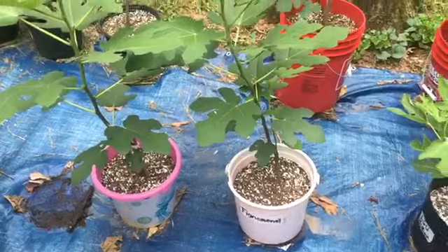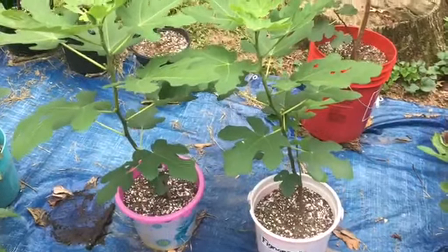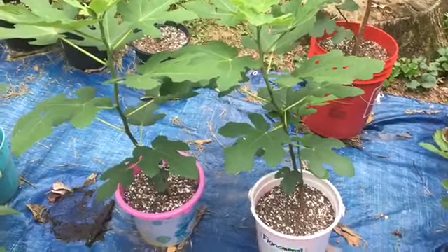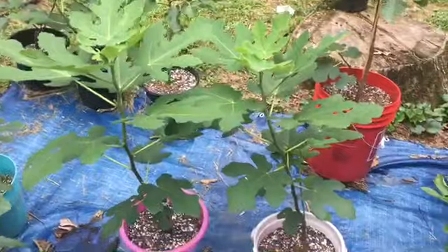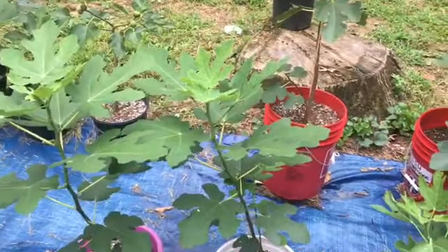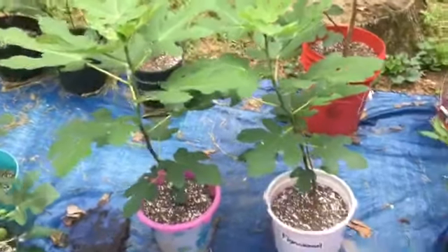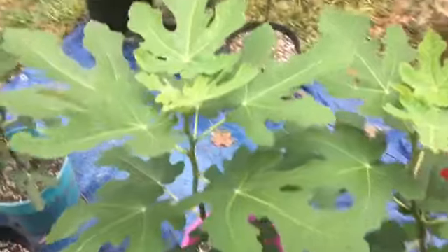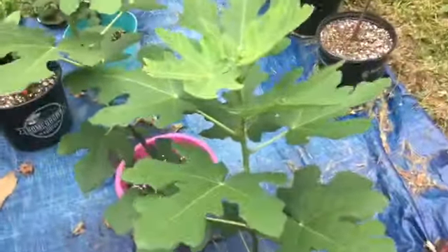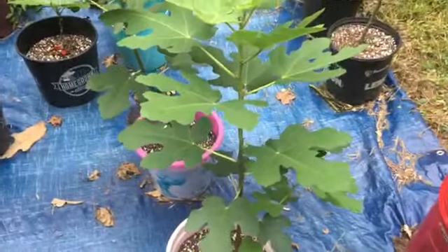When I got these fig trees in April, May, June, July — that's three months old. Look at it. So don't be bothered if you buy tissue culture. If you fertilize it right and fertilize it well, it will fruit for you in less than the three years they say. This is not even up to one year, not even up to six months — but look at the fruits.